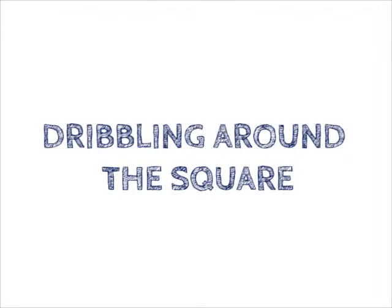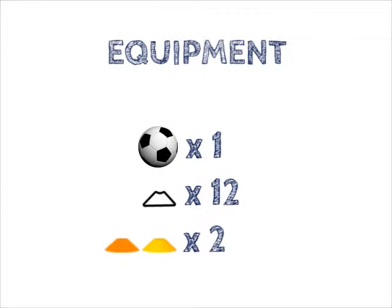Dribbling around the square. Equipment needed: 1 football, 12 cones, and 2 different coloured cones.